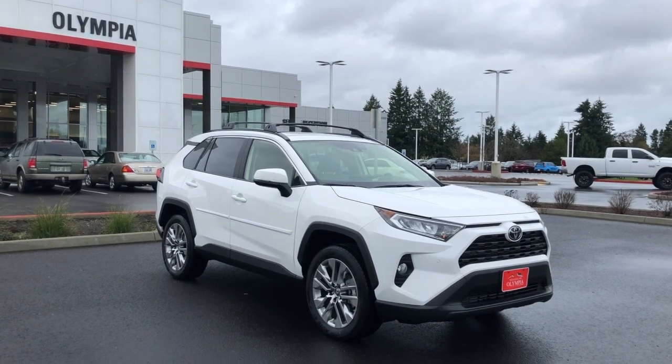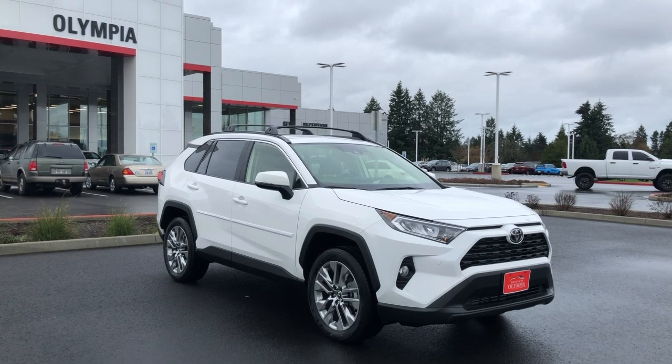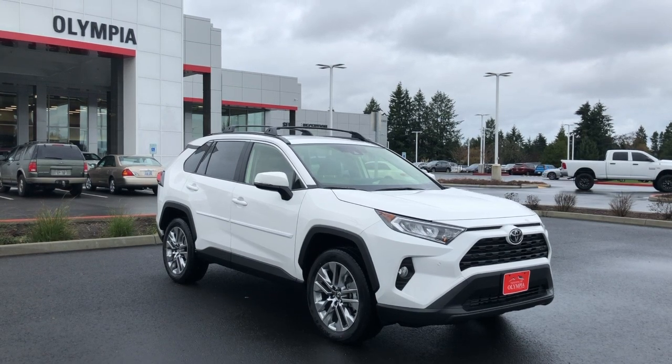Thanks for joining us today as we check out the all-new redesigned 2019 Toyota RAV4. My name is Creston, let's get started.